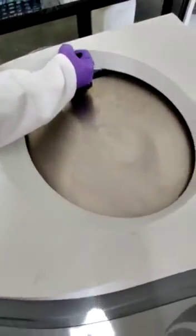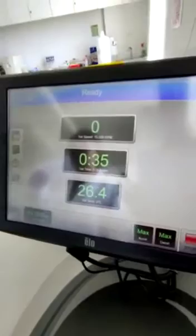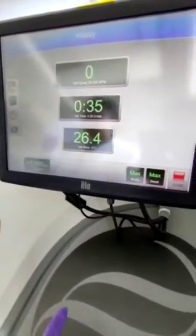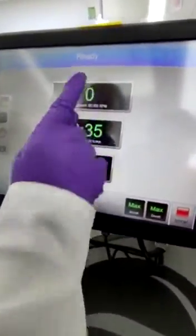The instrument spins the sample under vacuum at a set temperature and speed of up to 60,000 rpm, measuring the optical density or refractive index along the cell radius over time to provide insight into the particle configuration, structure, stability, and interaction with other biomolecules.